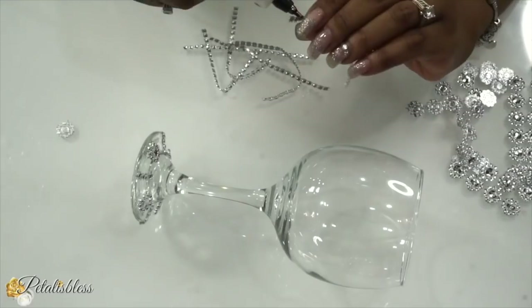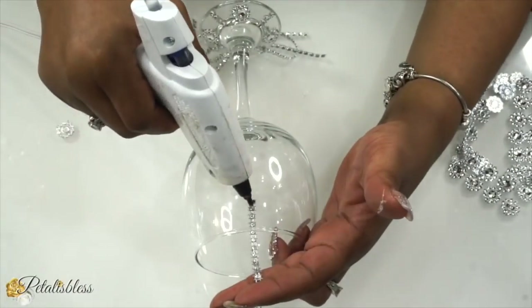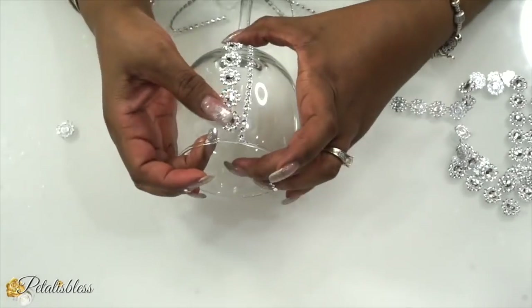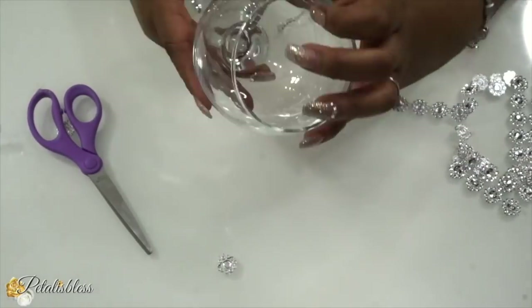And now for the top part of our wine glass, we'll be using the longer strips of the bling wrap and also the longer strips of the flower bling wrap — one up and then we add the next pattern right beside each other all the way around.